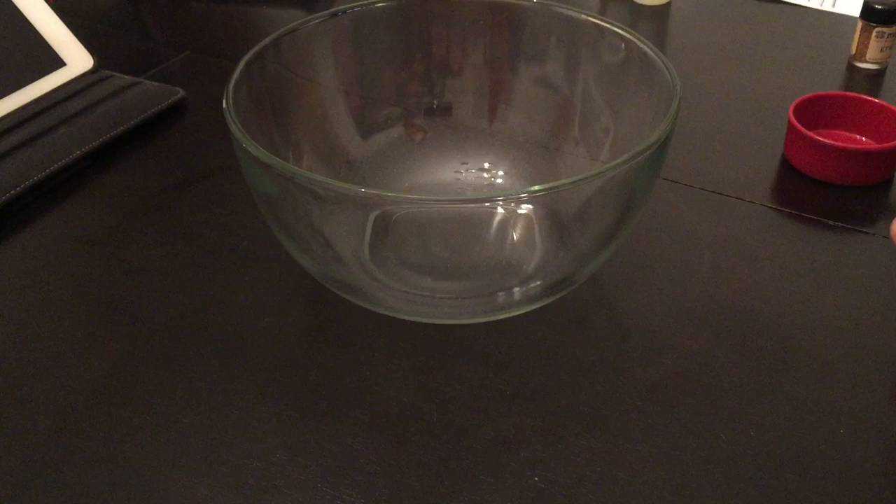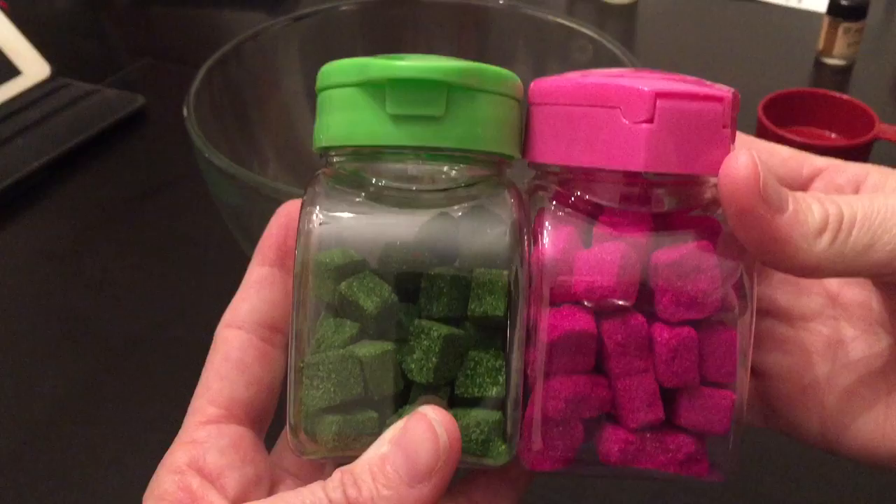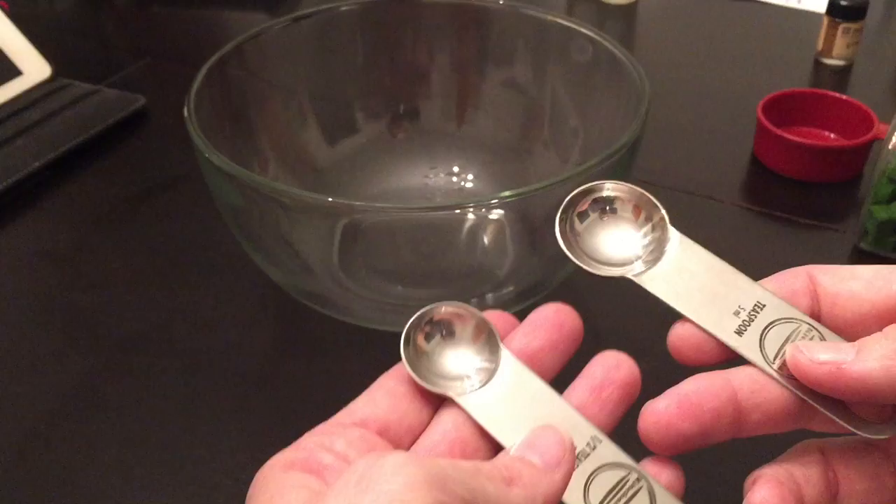Hi everybody, this is Artisan Bath Engulgences. I'm going to show you how to make some embeds for the insides of bath bombs. These are what they look like — they're little cubes. You don't have to make them cubes; you can make them with just about anything: tablespoons, teaspoons, like so.